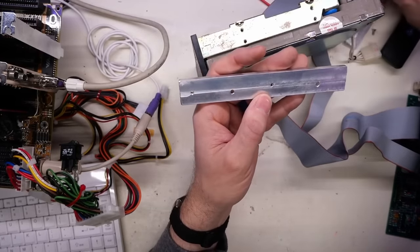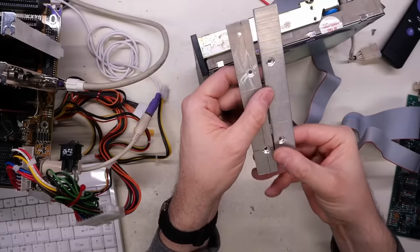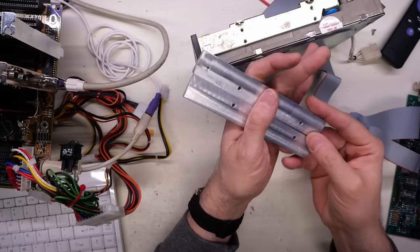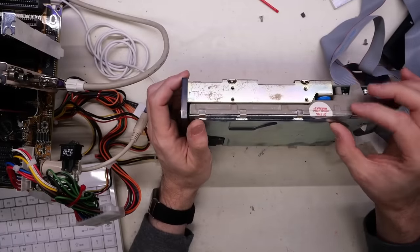So these rails are pretty chunky, aren't they — just like solid pieces of aluminium. I don't know what system these are from, but they're kind of badass. Very interesting. Okay, so we can take a look at the drive here.